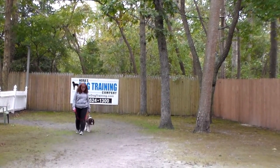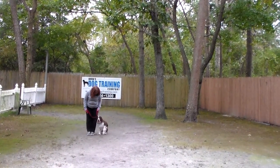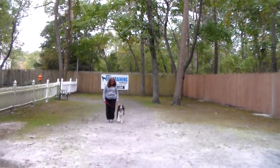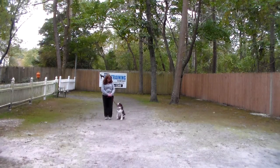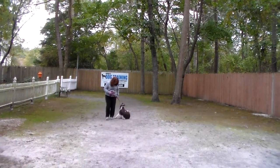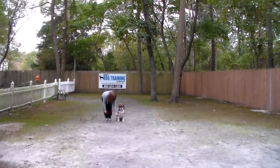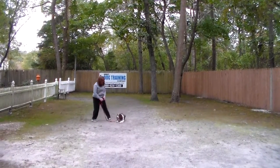If she doesn't sit, Brandy is going to tell her 'no, sit' and give that little tug on her training collar that we were talking about when we first started the video. The next command we're going to demonstrate is the down from a heel position. With her seated at your left, you're going to take your left open palm, push it straight down toward the ground, and give the one-word command to 'down and stay.'